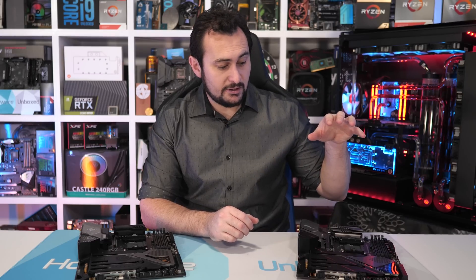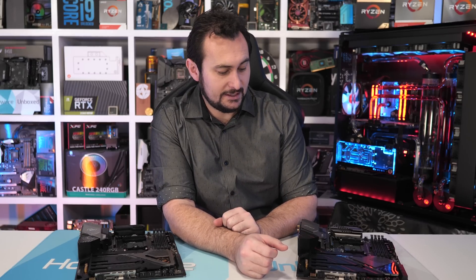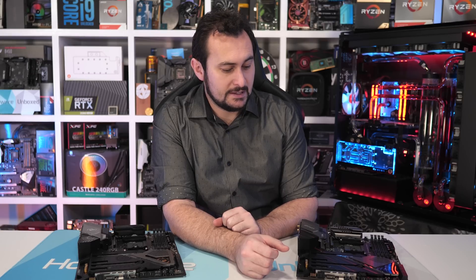The Gaming X model costs $350 US, whereas the Taichi costs $300 US. So the main difference is that for the extra $50 you get two and a half gigabit ethernet and you also get Creative Cinema audio. A little upgrade there to your networking and audio. But other than that, the boards are pretty much identical, and as I said, the VRM components are identical.